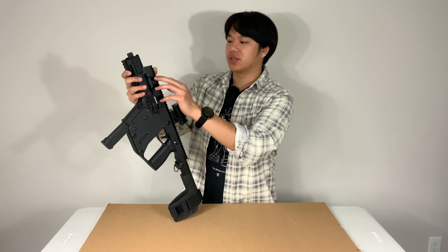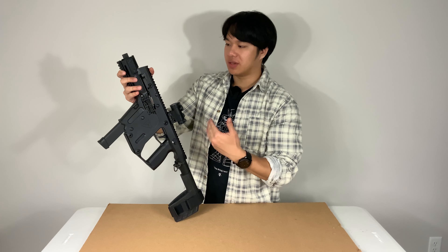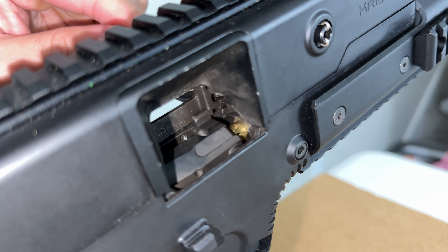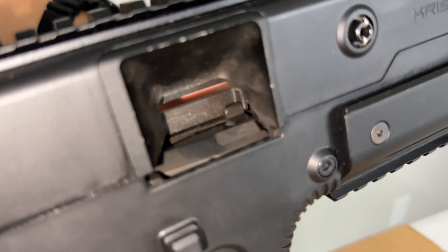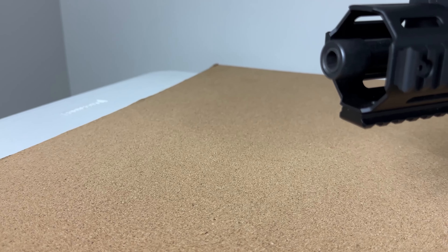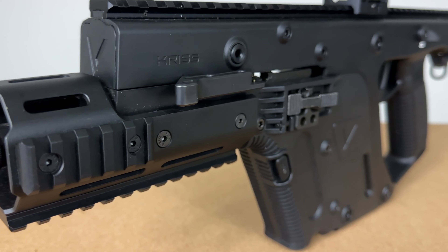Moving forward from the bolt release, we have the charging handle. Rack it back and it'll chamber a round. A nice feature is that it sits flush until you need to use it — just bring it back and rack it. A really unique feature of the Vector is that if you pull it slightly back, it will allow you to see if one is in the chamber — a pretty easy press check. The barrel length is 6.5 inches, above average, made of 4140 chrome moly and finished in black nitride. The barrel is threaded with a 1-in-10-inch twist and a thread pitch of 1/2 by 28. With a 6.5-inch barrel, it makes the Vector easy to maneuver and great for CQB environments.